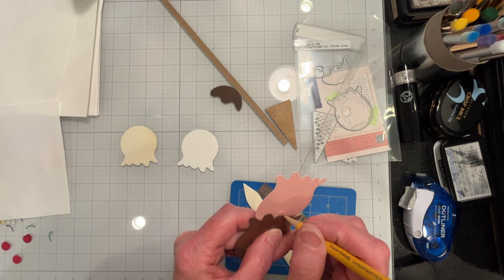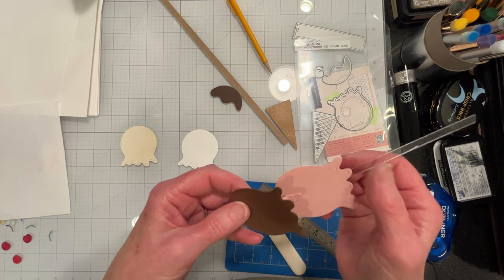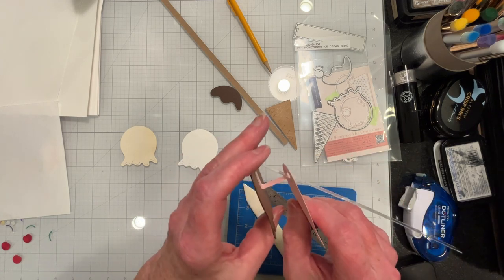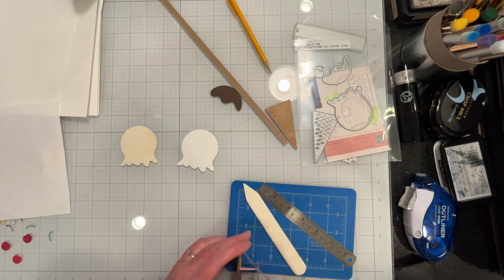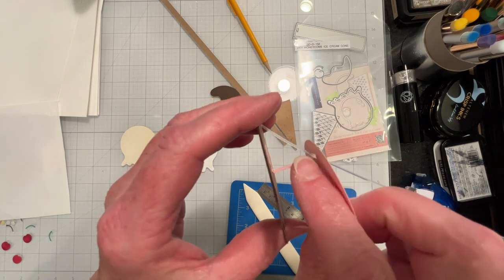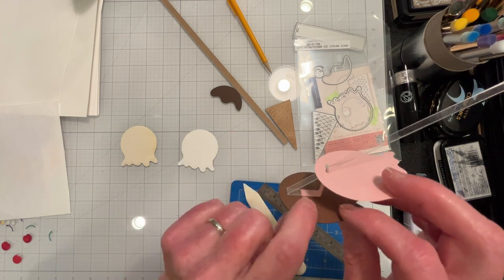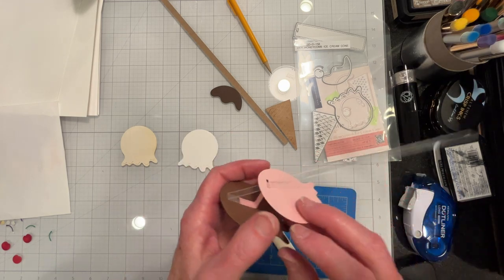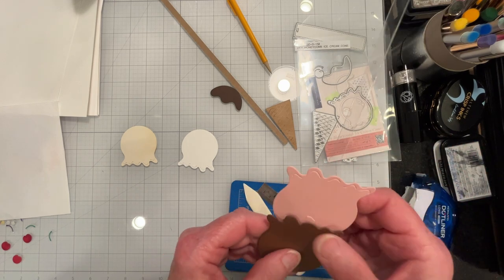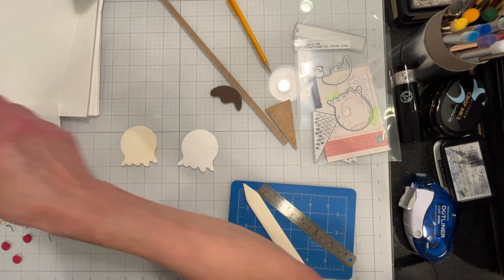There's no exact science to this because it's handmade — there's no die. It's about an inch, seven-eighths of an inch going this way and about a quarter of an inch this way. I've marked this with pencil and that's where I'll use my scissors to trim it off — I'll do that off camera.